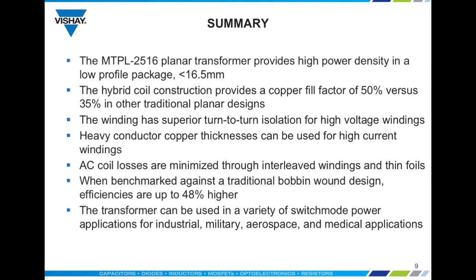MTPL 2516 planar transformers provide high power density in a very low profile package below 16.5 millimeters tall. They have a copper fill factor of 50% versus 35% for traditional planar designs. Windings have superior turn-to-turn isolation for high voltage windings, and heavy conductor copper thicknesses are available for high current windings. AC coil losses are minimized through interleaved windings and thin foils.